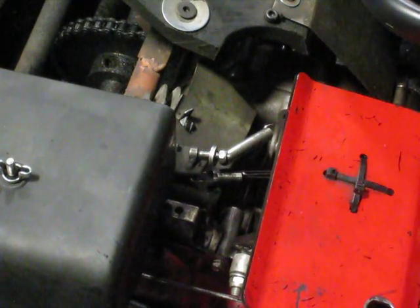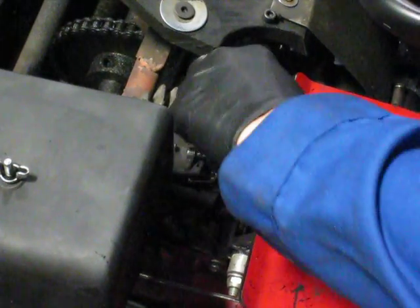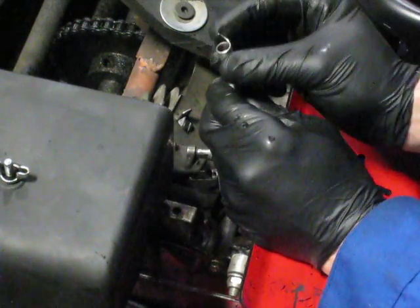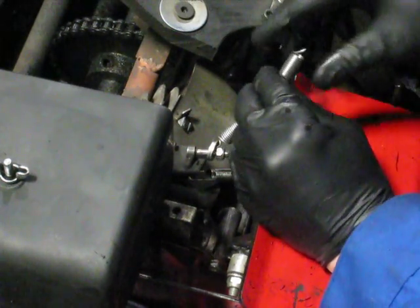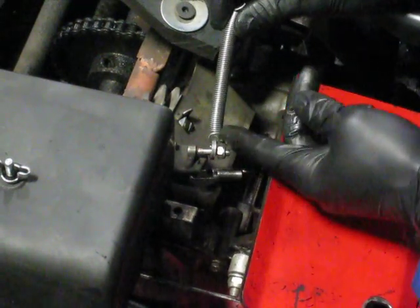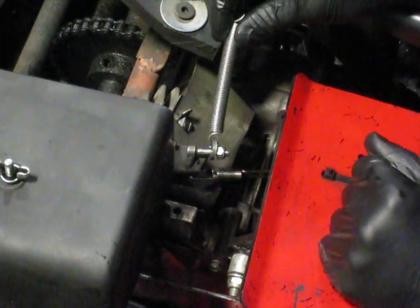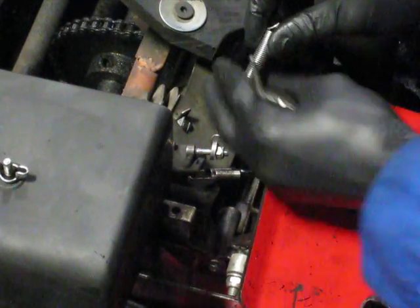Today we're going to learn how to replace or fix a throttle spring. Sometimes they break like this - you can see it's broken there, the little loop part has broken off. And sometimes these washers actually get worn through and then the spring pulls off. I'll show you how to fix this.